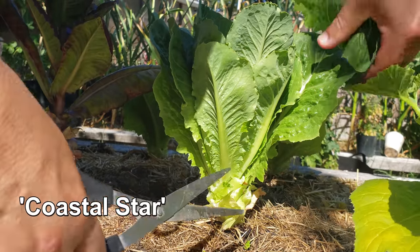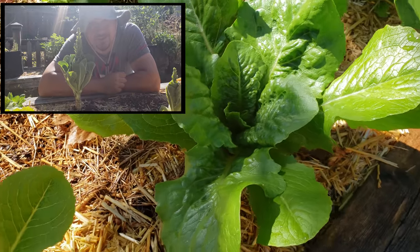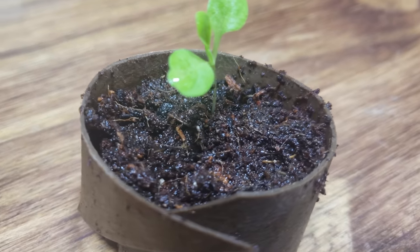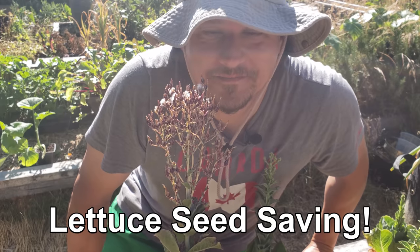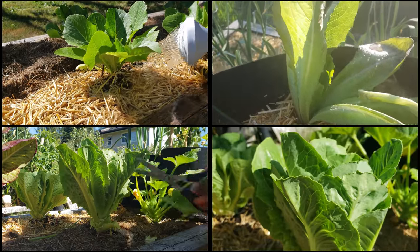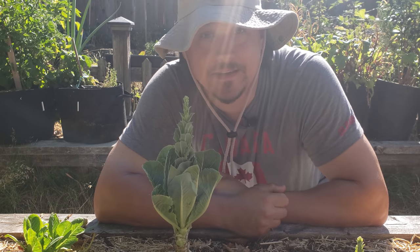Lettuce — even if you employ the cut and come again method, it unfortunately doesn't grow and last forever. Environmental clues in the form of heat and light put a time limit on a lettuce plant's lifespan from the moment it germinates. Hi, I'm Jeff from the Ripe Tomato Farms, welcome to another episode of the Garden Quickie where in two minutes or less we cover the most important growing questions of the day. Today is all about saving your own lettuce seeds. Lettuce is one of those crops where we try to avoid the flowering stage, as the act of the plant flowering or bolting signals the end of the harvest.